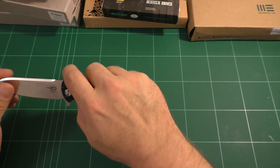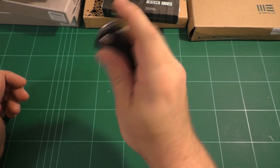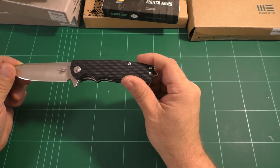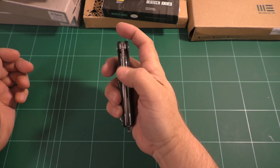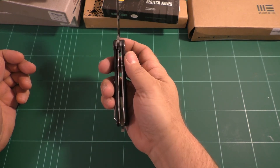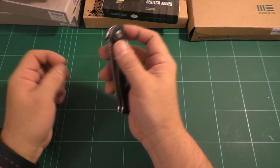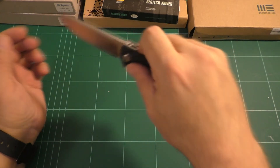The action is on bearings and it snaps and flies open — it is absolutely amazing action. It drops shut with a satisfying click at the end and swings out with authority; very difficult to make it fail. It is perfectly centered with 50% lockup, which I like. I do not like knives with early lockup — not for any logical reason, just because I feel that early lockup might fail easier.